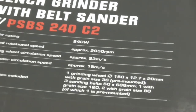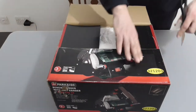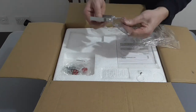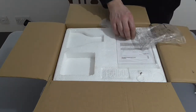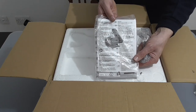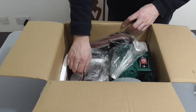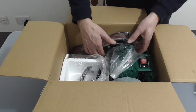Let's open the box and see what we get. So we have a bracket with a polycarbonate shield on it, some nuts and bolts, the all-important information booklet, we have belts, and we have the tool itself.